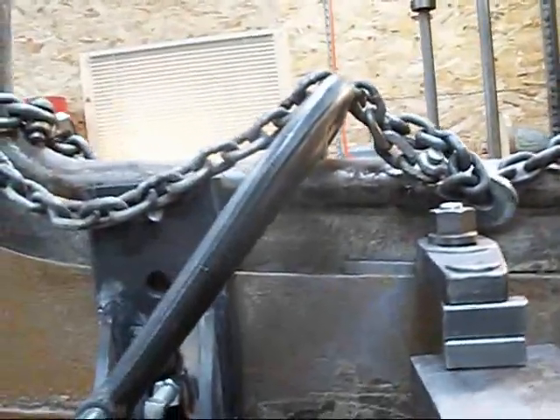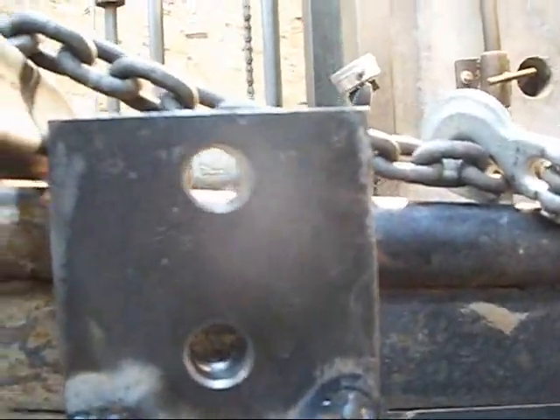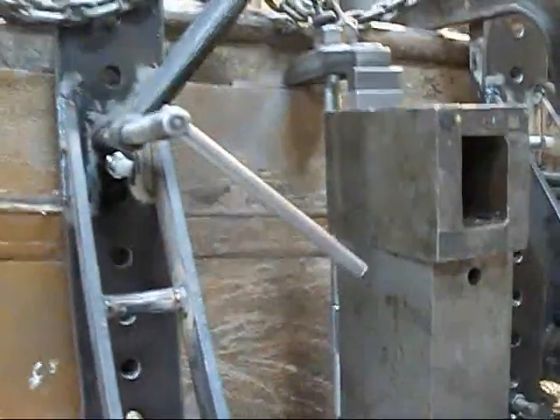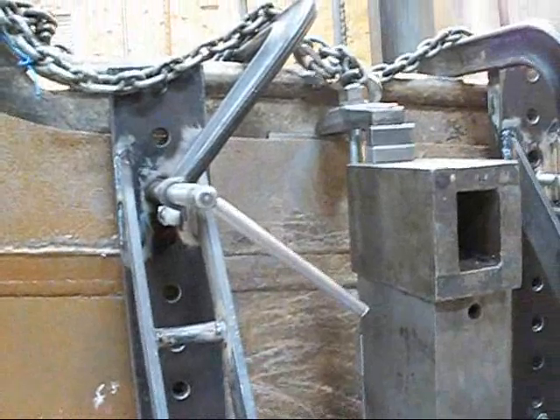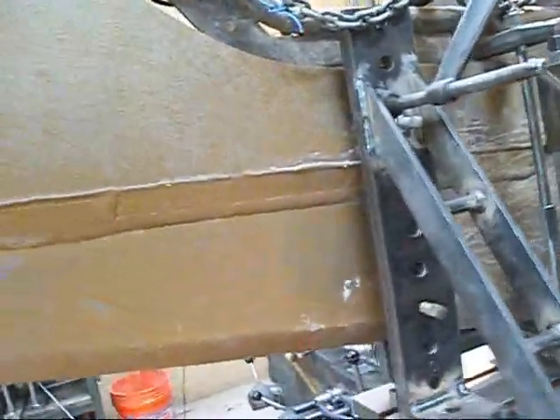I had to improvise and put some big C-clamps up on top because, as you can see, we just didn't quite make it. I should have made these taller, but if I made them taller they won't fit in my shaper, and I wanted to do them in the shaper — so I think we'll get by this way anyway.